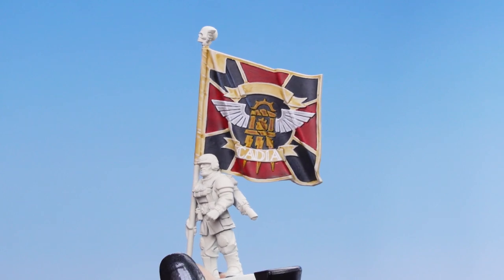And there we have it — our command flag is now complete. Remember, you can always use any of these techniques on any other models in your collection. I hope you enjoyed this painting video and we hope to see you again soon. Bye bye!